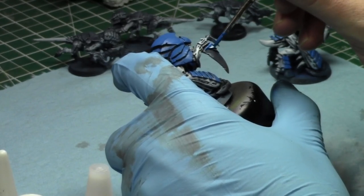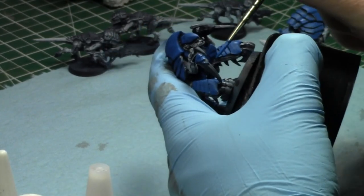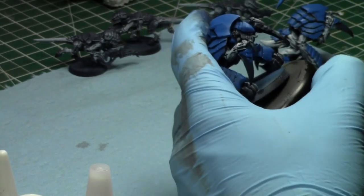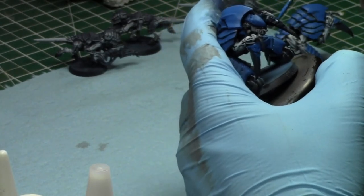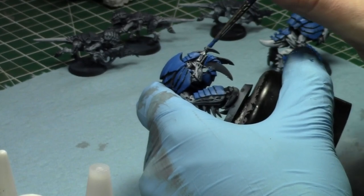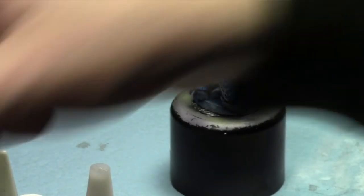It seems like there's going to be a new Necron Overlord — I think there's a new plastic kit for the Overlord, which is great because I don't like the current kit. Hopefully a new Cryptek kit too, since I'm not a big fan of it. The problem with the Finecast staffs is they're too fragile. I've broken several staffs and it's really hard to fix because they remain very brittle. It hurts when you break the staff of a model.